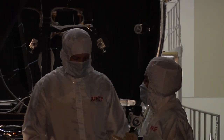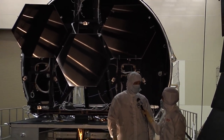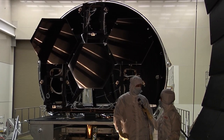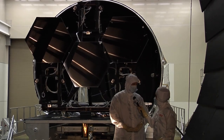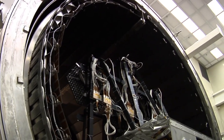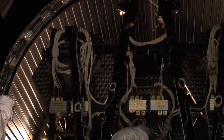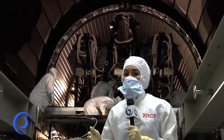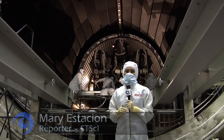Why is it so important to be so precise with these mirrors? The primary mirror for a telescope is the part that really matters — it's gathering all the light that ultimately gets focused on the instrument. The larger and the better the mirrors are, the better the telescope is. These mirrors will be in the vacuum chamber for about 15 weeks, going through seven cycles of temperature changes from room temperature to the cold extreme of space, 414 degrees below zero.